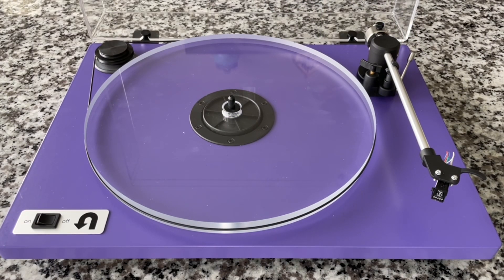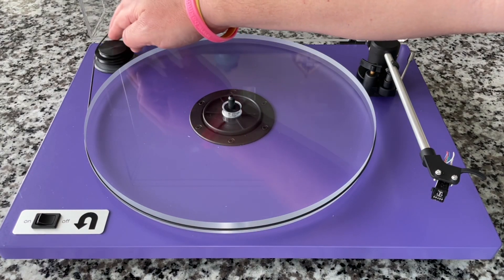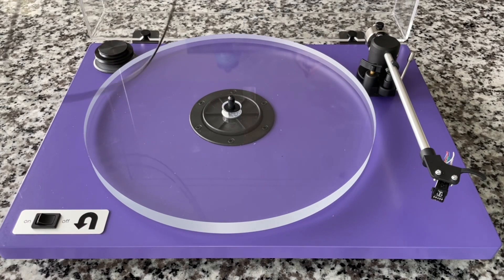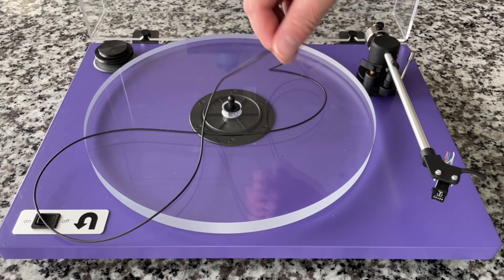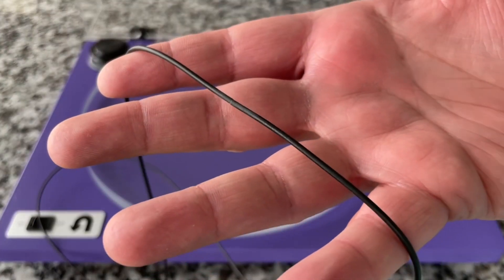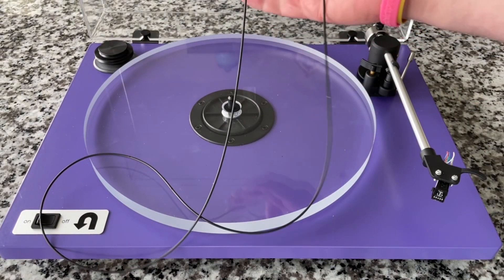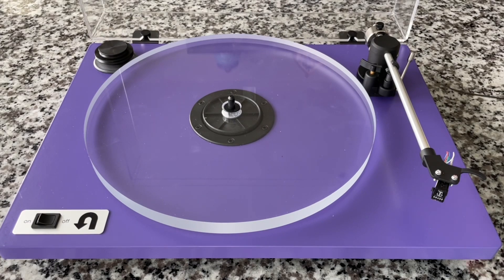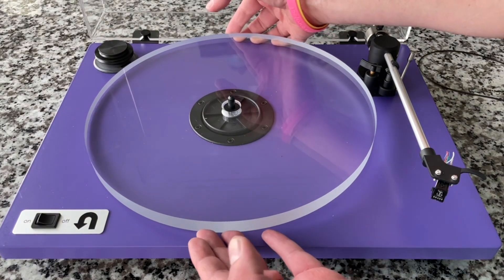I will say this, though — it is a beautiful turntable and I really do like it. In spite of its flaws and uniquenesses, I do think it's cool. The belt, by the way, is enormous — it's a huge belt, tubular rubber. It's not very elastic; it's a belt, not a rubber band.